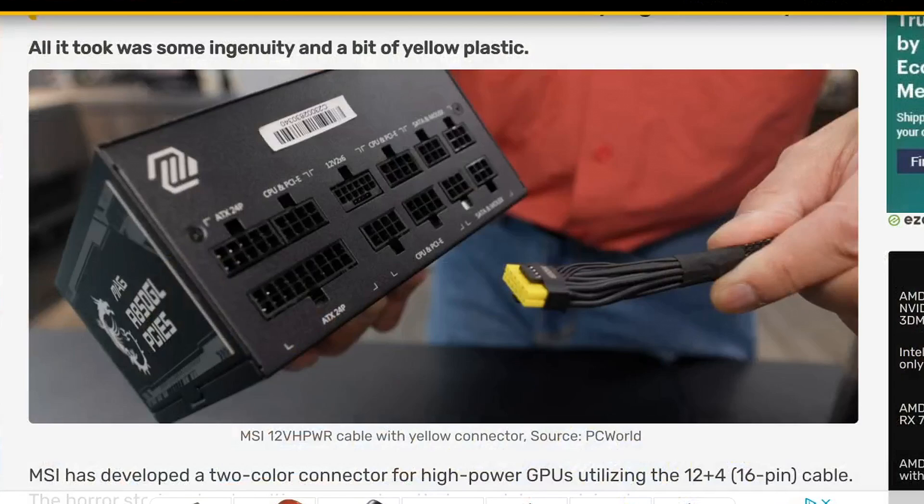Today I came across a solution for the 12VHPWR connectors on 40 series video cards that will prevent them from melting. I came across PC World's video. MSI has created a cable with a yellow tip to ensure that when you plug in the cable, it's plugged in all the way.